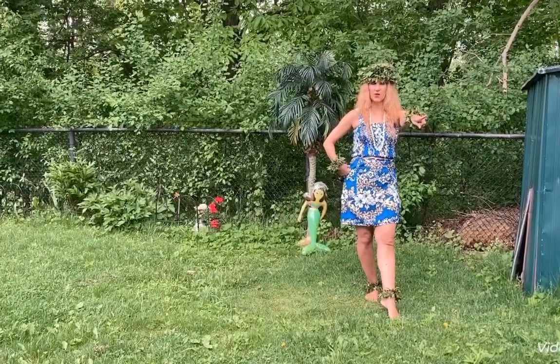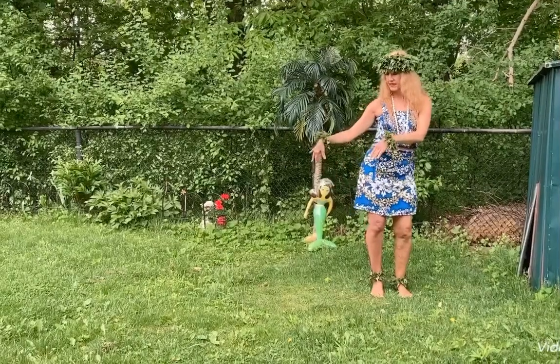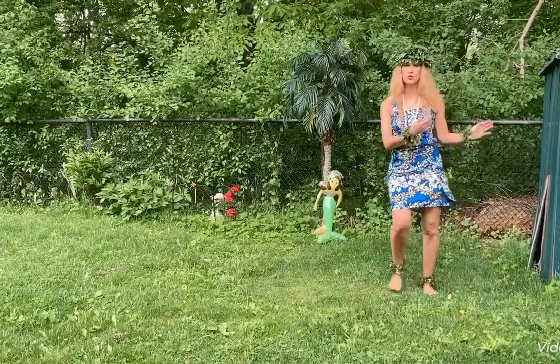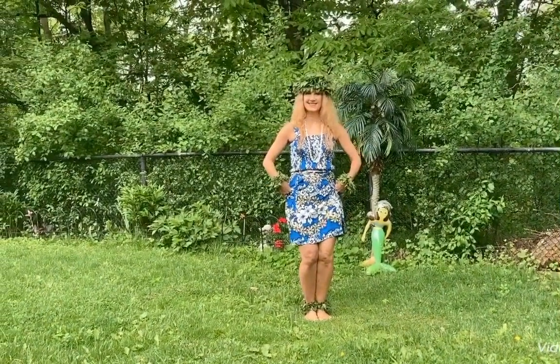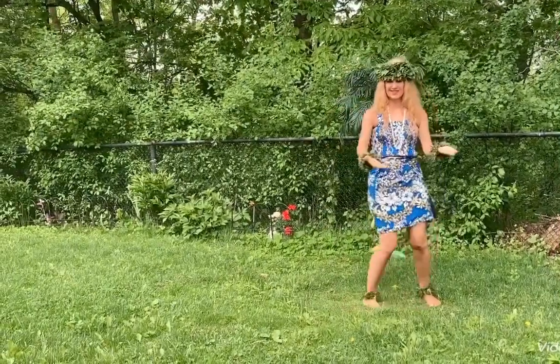Basic hula step. Knees bend, sway those hips. On the spot — right, left, right, left — just a sway. Add in the arms. Down, a little more. Dance circle — ami. Left back, right front.